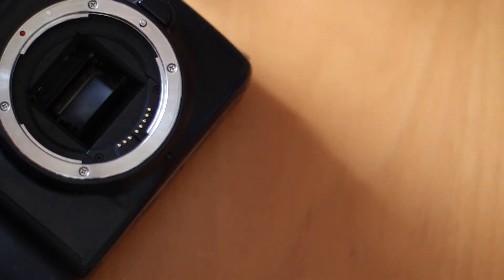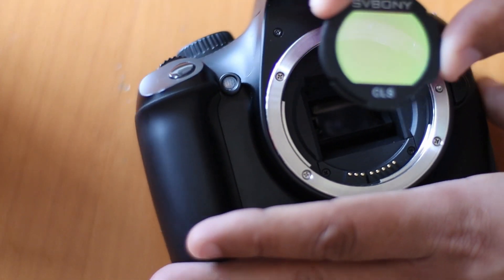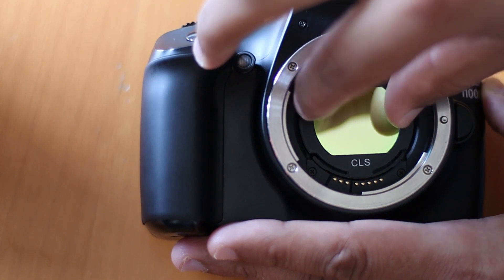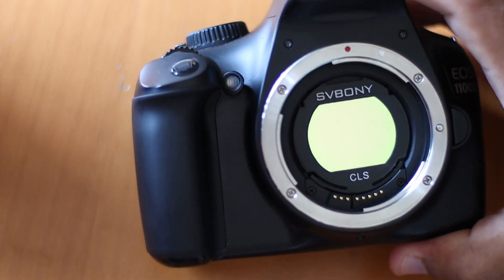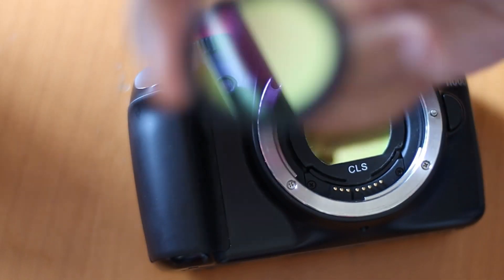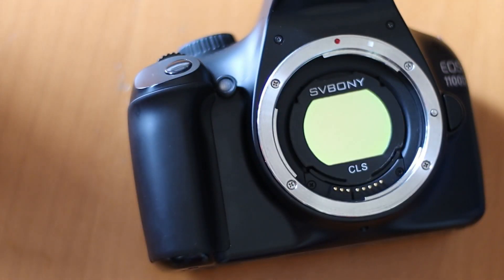What does this filter do? Well, CLS means City Light Suppression. If you live in the city, the chances are that it's pretty hard to do astrophotography because of the light pollution. Now, either you can go to a dark location, or use CLS filters like this to suppress light pollution.